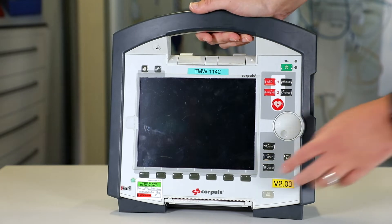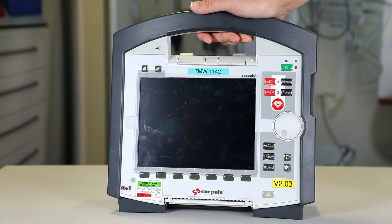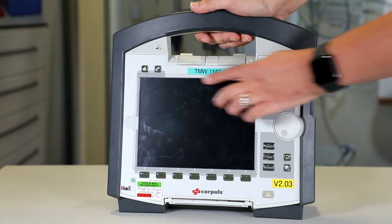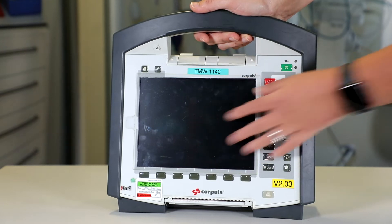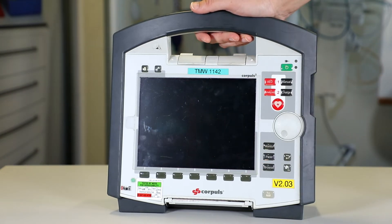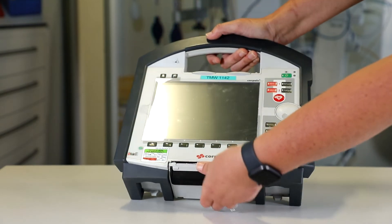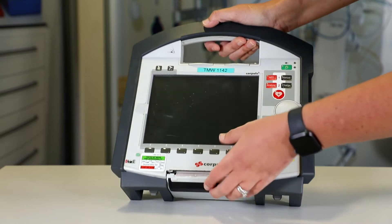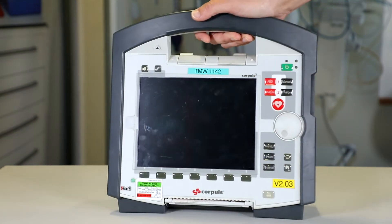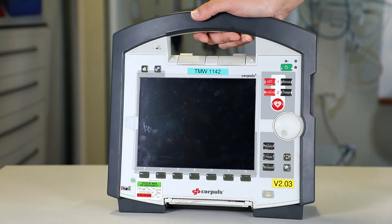I'm then going to have a look at the MDSS serviceability sticker and check that this is in date. The next thing I'm going to look at is the screen protector — I want to check that this piece of plastic is on and intact. Next I need to check my printer paper, so I'm just going to pull this clip down like so and check that I've got enough printer paper in there.